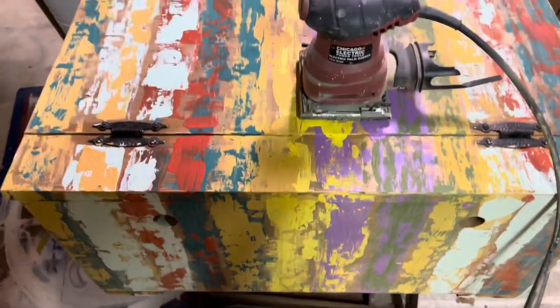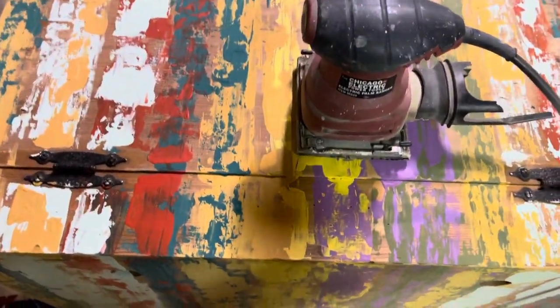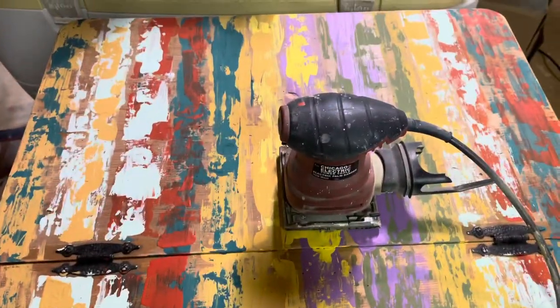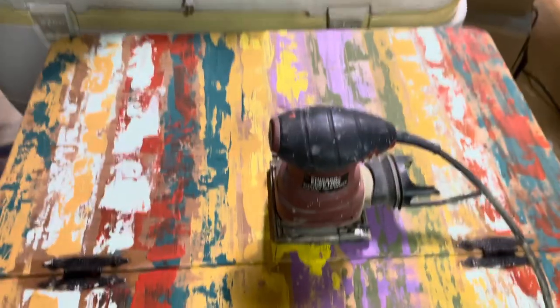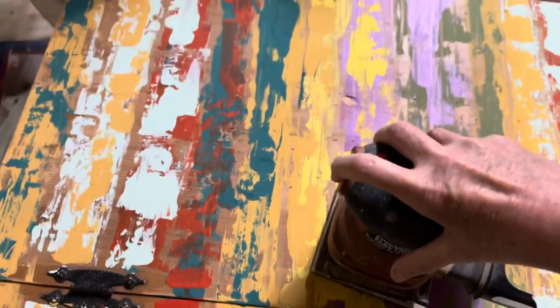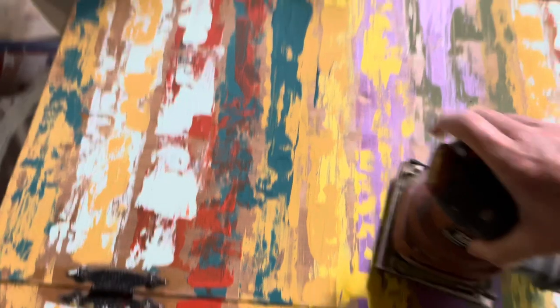I've gone over everything except the top. This piece right here — I thought it was the back but it's actually the top because it lifts up. So I'll show you how that works out here. This is what I do.